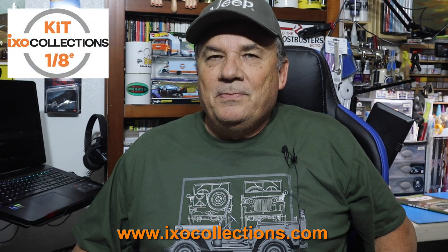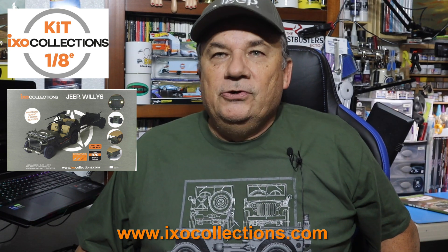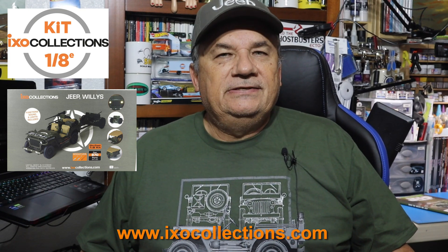Hi, this is Steve. Welcome back to my channel Scale Model Kit Review. In this installment of the Build the Willys MB Jeep by XO Collections, you can only get this kit as a full kit from XO Collections right now. So head over there and purchase this kit today. I put a direct link down below.